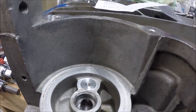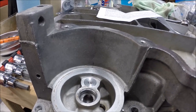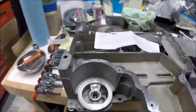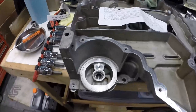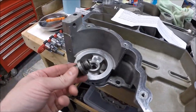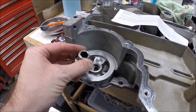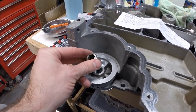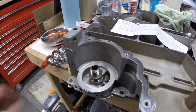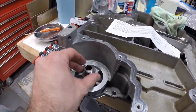This installed way easier than I thought. If you're laying on your back under the car on jack stands it might be a little more difficult, but having the motor out and the oil pan on the bench made this a pretty simple project. The final step is to reinstall the oil filter adapter threaded piece — that gets torqued to 40 foot-pounds, and I'll probably put some blue Loctite on it as well since we certainly can't afford for that to come loose.